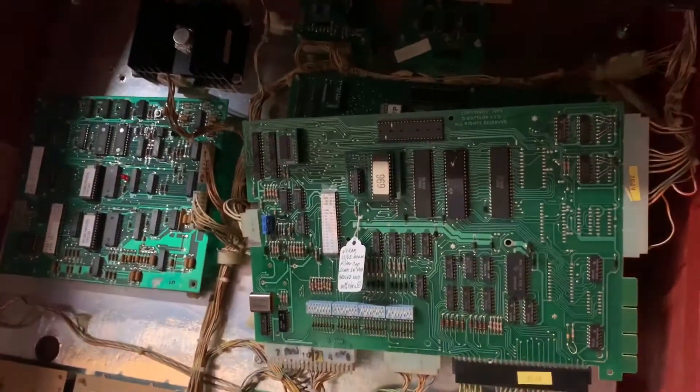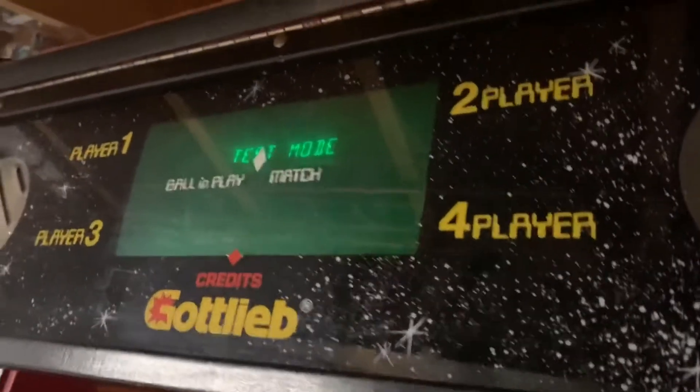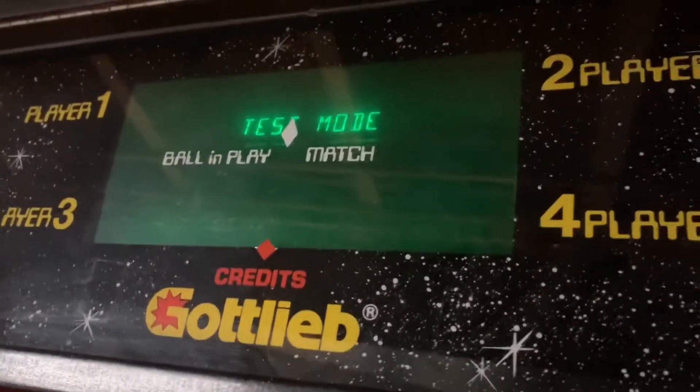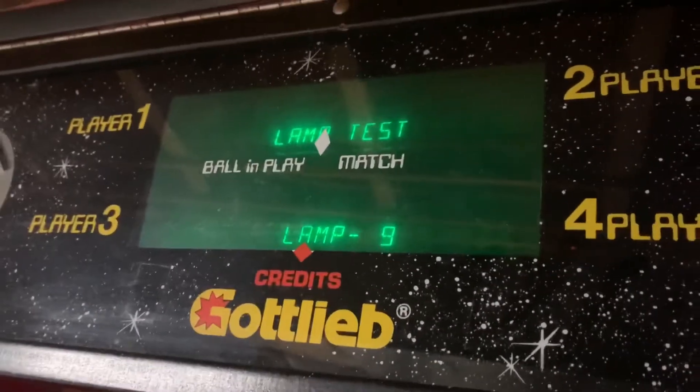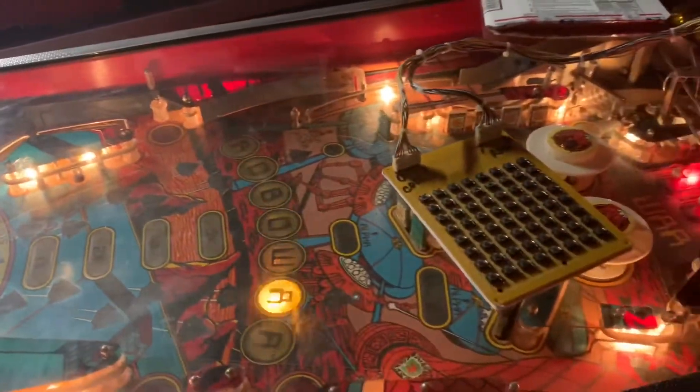The board is in my RoboWars, so let's reboot here. You're going to hear some calamity — that's what happens when you have a Chicago Cubs board in a RoboWars. Let me advance to the lamp test, and you can see it's going through the various lamps here.